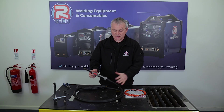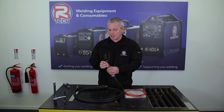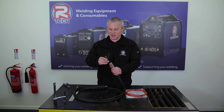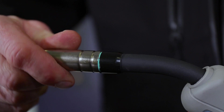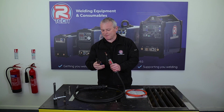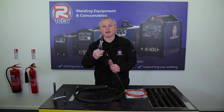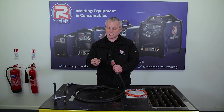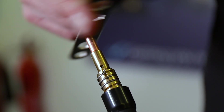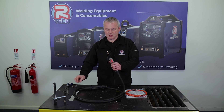To take the liner out of the torch, first we need to take the shroud off the top and then the tip off. Obviously if you've been welding that's going to be hot — this one's a brand new torch so I'm just going to take that off by hand, anti-clockwise, and pull it off. If it's a bit warm you can always use a pair of MIG pliers, which fit perfectly on a shroud. Then use this handy spanner from the toolbox for the MB15, pull off your tip, unscrew it anti-clockwise a few threads and place it to one side.